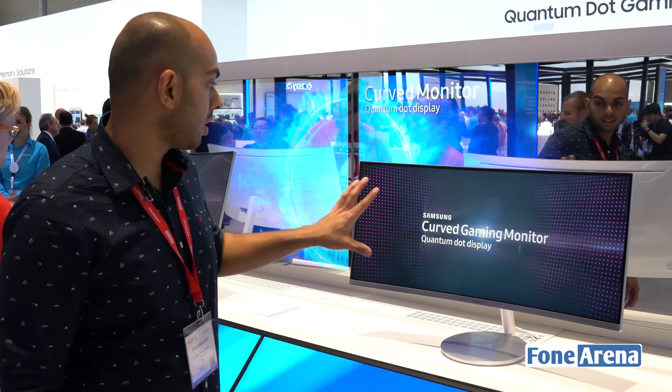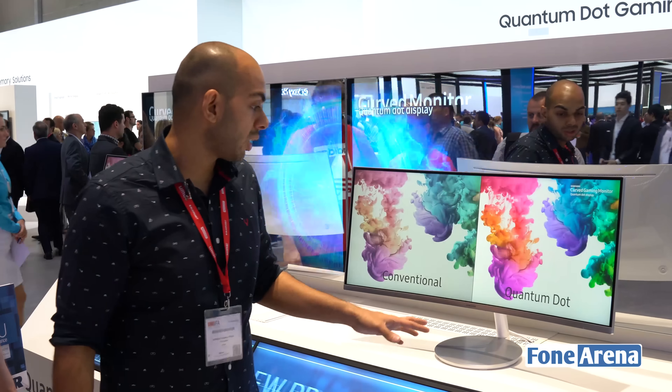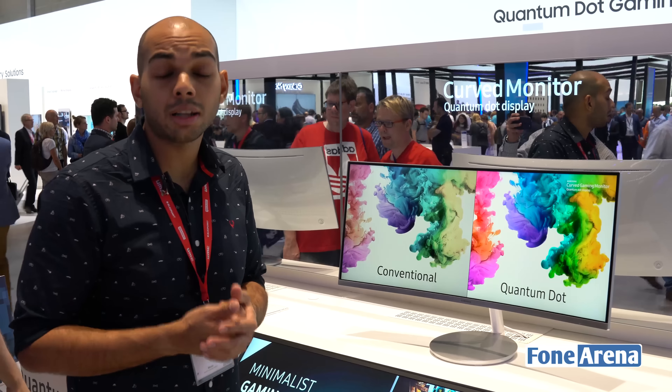The entire curvature seems a bit better than the ASUS monitor that we saw recently. We quite like the fact that the build quality is much better as well — the ASUS monitor seemed a bit flimsy and the design didn't look as aesthetically pleasing as the Samsung one does here.